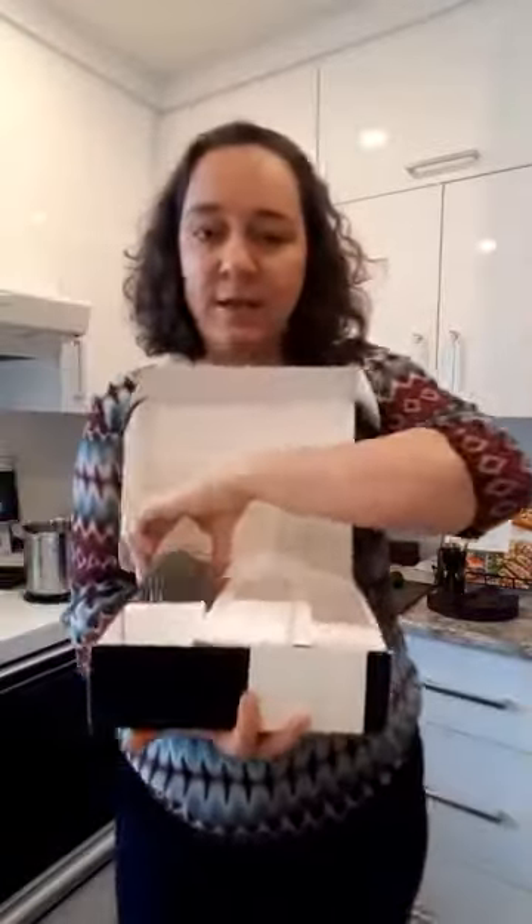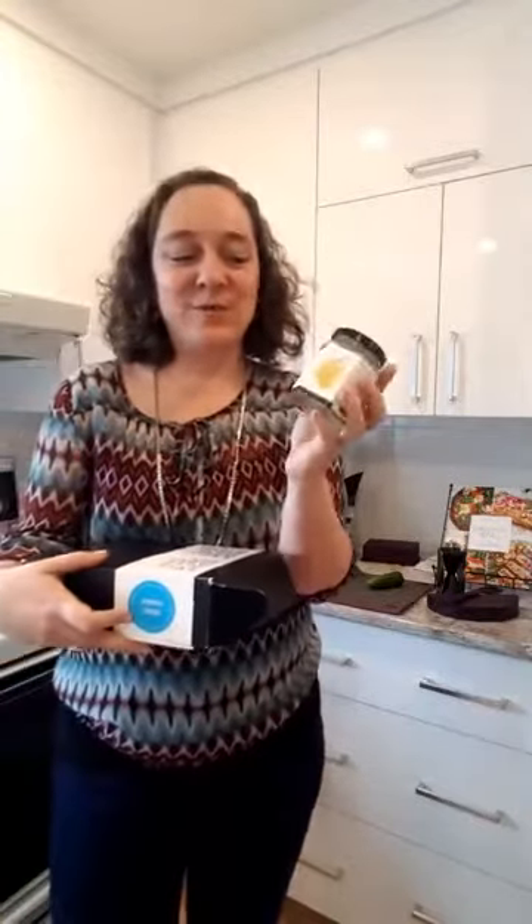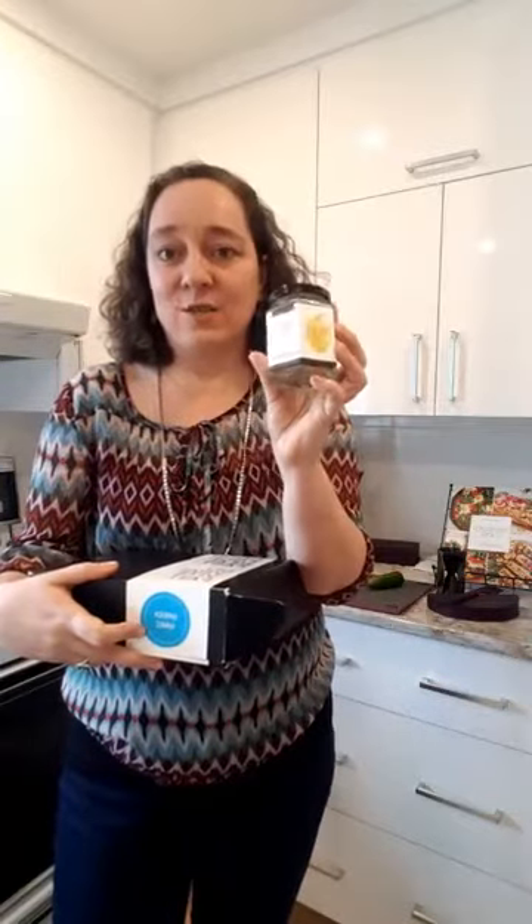The one we're going to use today is called Lemon Dilly — one of my favorites and one of the top sellers of Epicure. It has just lemon and dill. You can make a cold dip for chips or vegetables, you can put it on fish, use it as a salad dressing, marinate vegetables with it, or chicken if you eat chicken. And today we're going to use it for our Greek-inspired recipe.